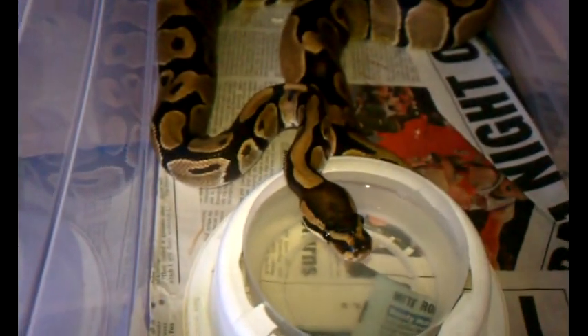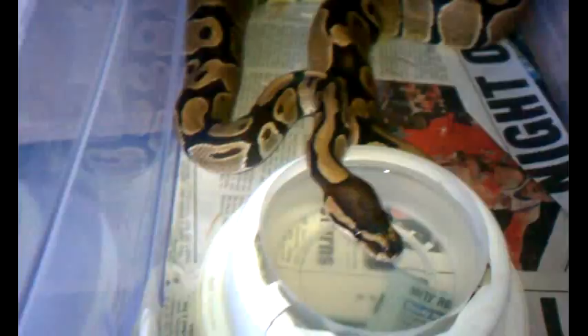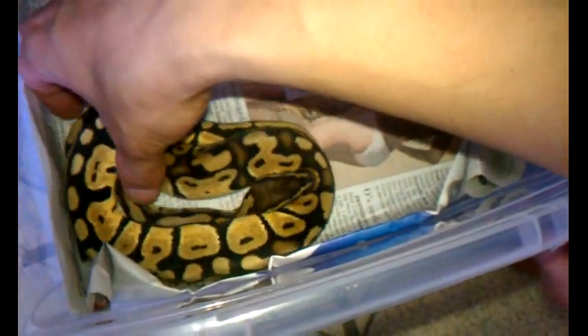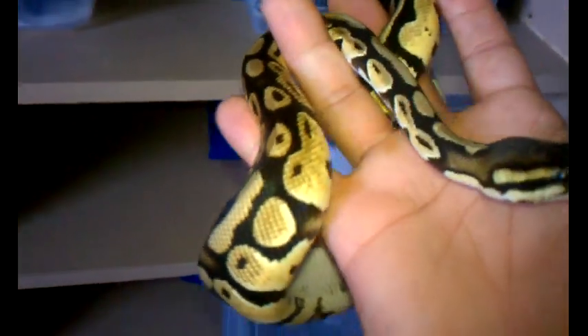This is 100% head albino — we picked her up from Gecko Haven at the Hamburg reptile show. She's not going this year, she's kind of a bum eater. And this is a pastel male — when we got him the guy told us he was a yellow belly pastel, which I doubt, but he was free, so he's just a regular pastel.